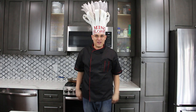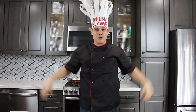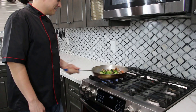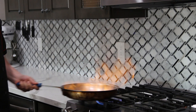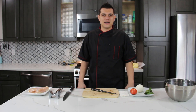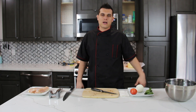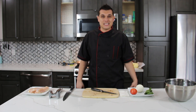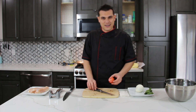Mind blown chef here with the video that's going to blow your mind. This is Cooking Made Simple. In today's video, we're going to take a classic American grilled cheese and put a slight spin on it. We're going to make a crowd favorite — an Italian chicken caprese grilled cheese sandwich. What a mouthful. Let's get started.